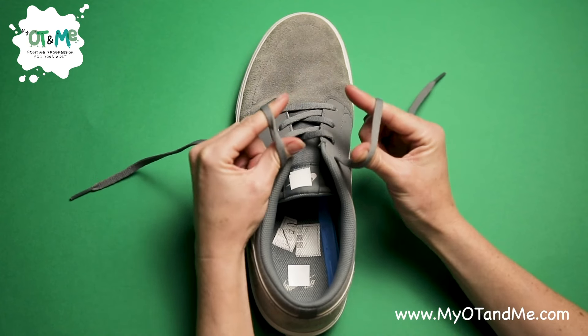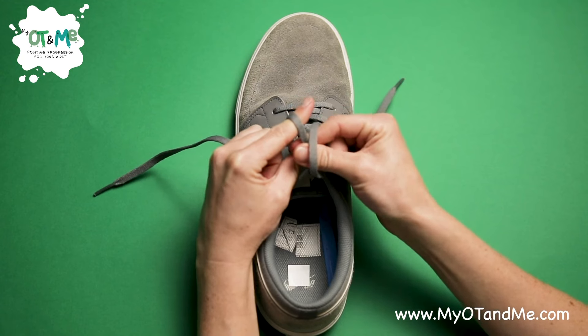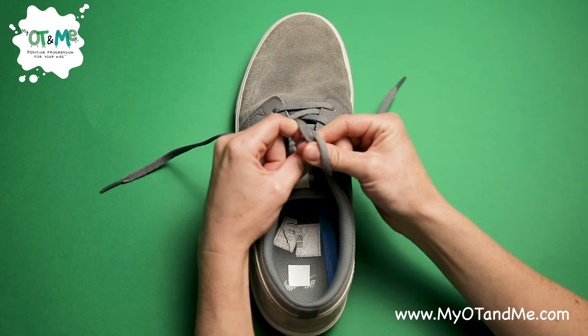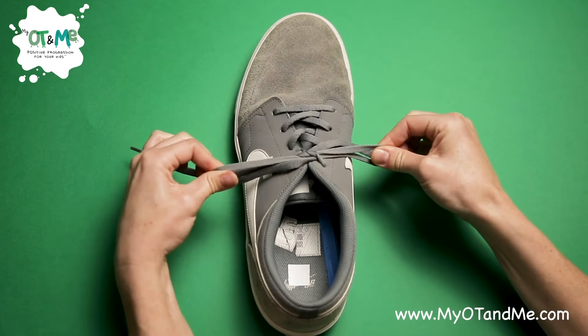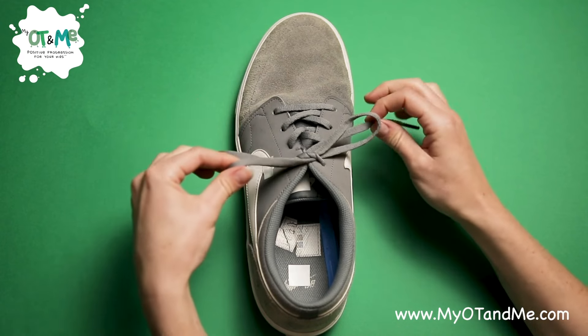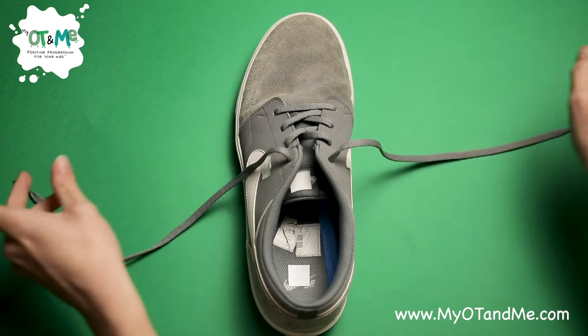Now you've got your two laces. Get your pincer grip on this side and grab the lace in the middle. Roll the lace off the top of the finger on the other side and pull fast. Good job — that was really well done. Now let's open them out again and practice again, pulling the two hard parts so it opens out.